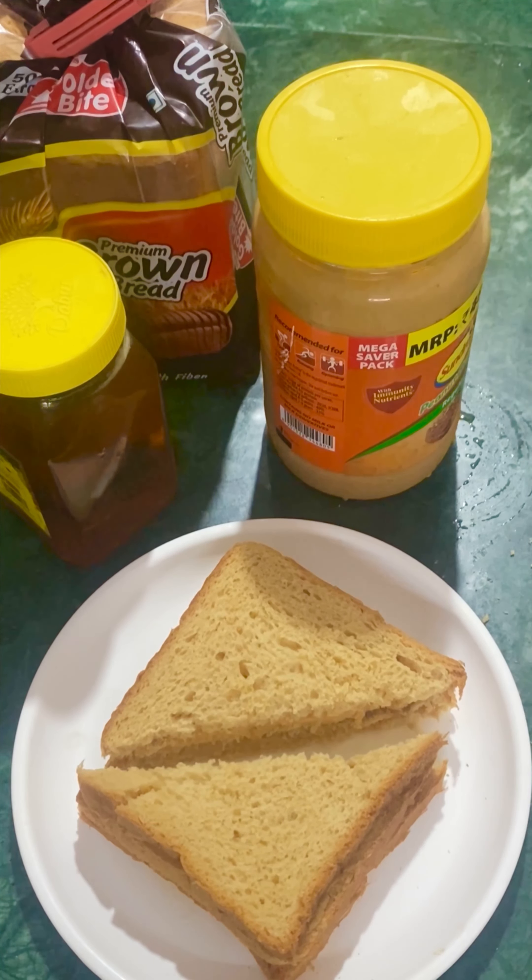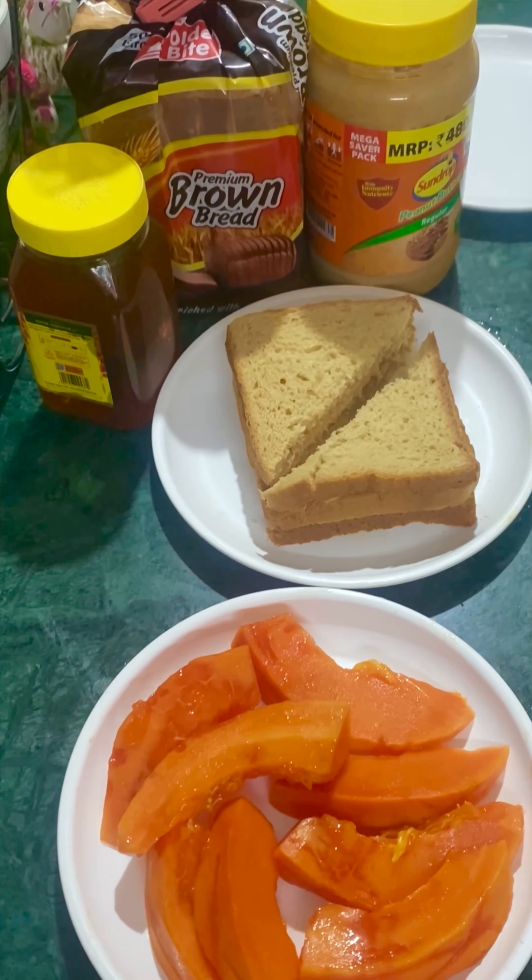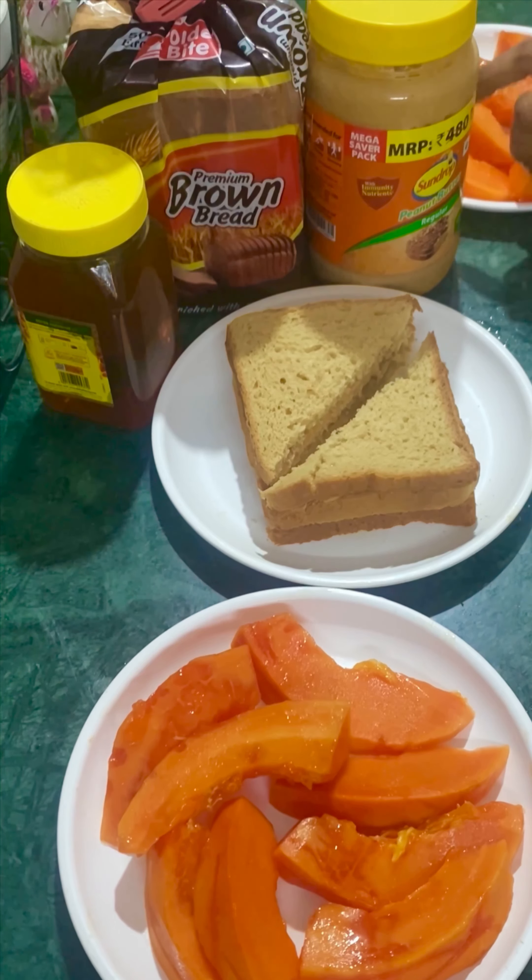I am ready to prepare papaya. I am ready to prepare my coffee, peanut butter, and a plate of papaya. Then I am ready to prepare for breakfast — a perfect set.